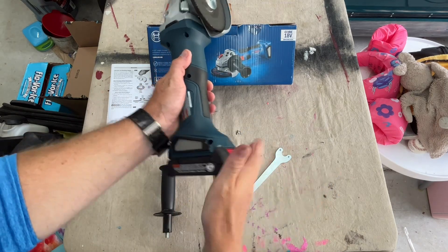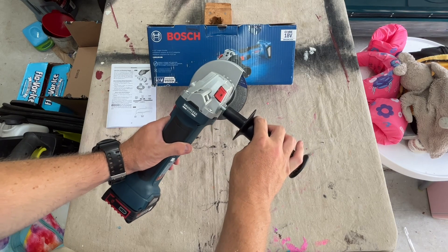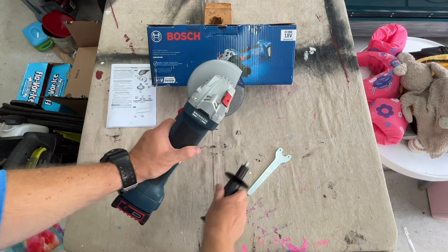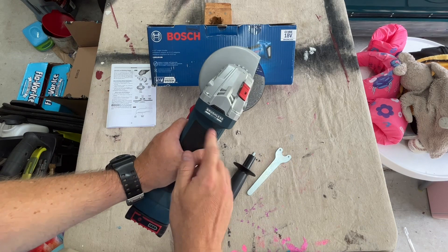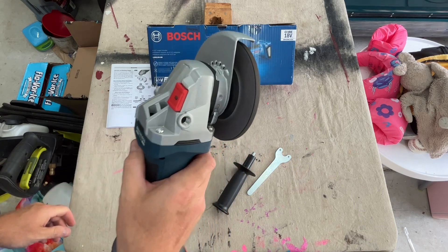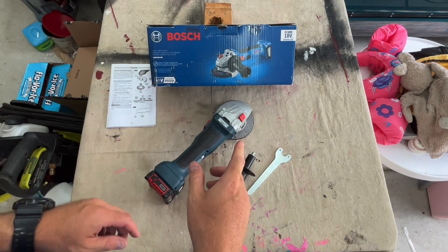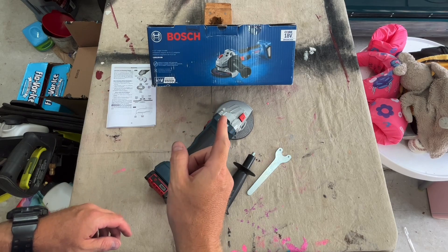Install your battery. And then if you want, you can install the handle guard either on the right side or left side. This brushless motor is now ready to grind. Thanks for checking out the video. Hope you all enjoyed it. Have a great day and I look forward to seeing you on the next one.